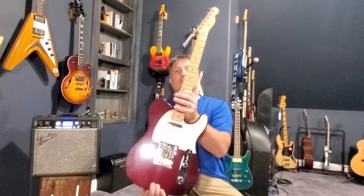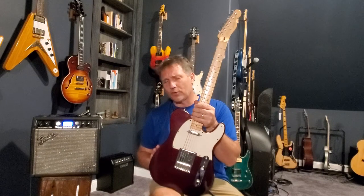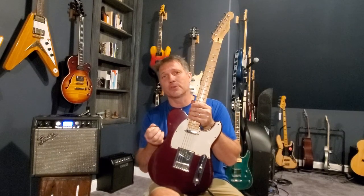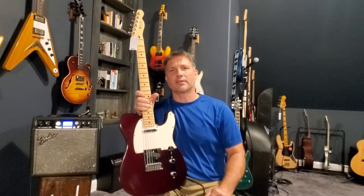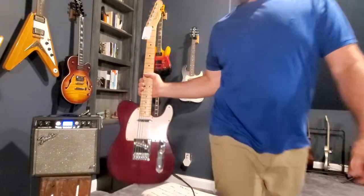Pretty cool guitar — it is what it is, a standard Telecaster. If you have any questions for me, just ask in the comments or on the original post that you saw on Facebook. Thanks for watching. If you could like and subscribe to my page, I'll have more videos talking about different guitars. I'm going to start a vlog for people in the area that like to talk about and see cool and unusual guitars. Thanks for watching.